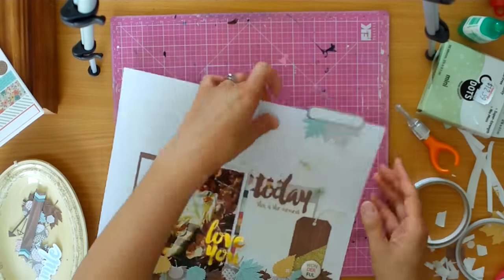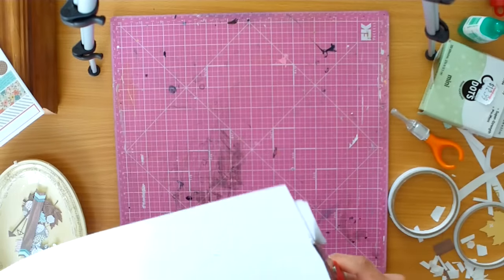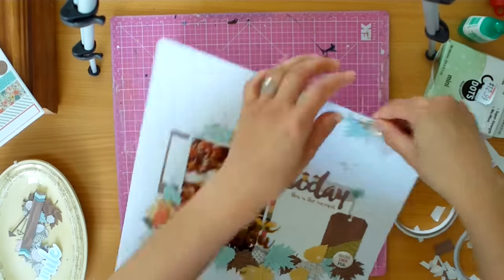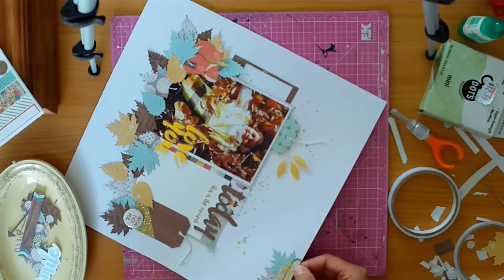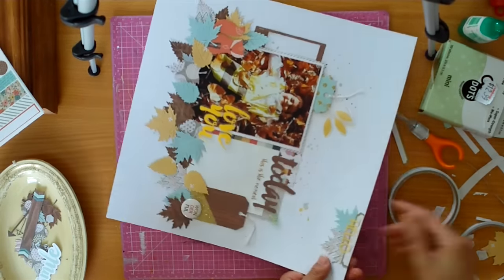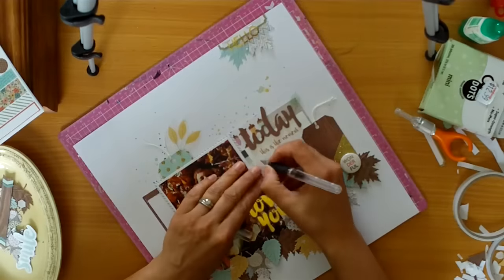And I think I've printed these printables twice — I just love them, and of course they go so well with the kit because they're made to match. And then I'm adding this acetate with gold foil 'hello,' and I just love how it looks at the top there.